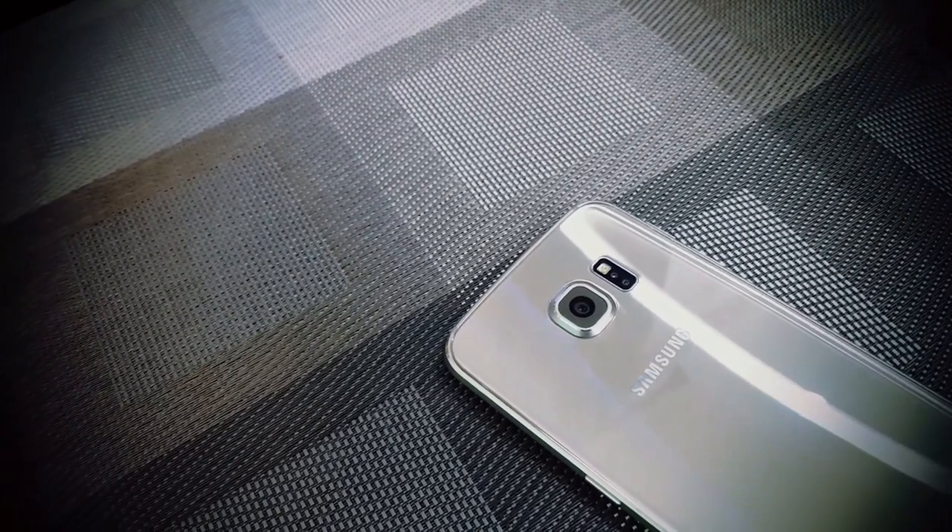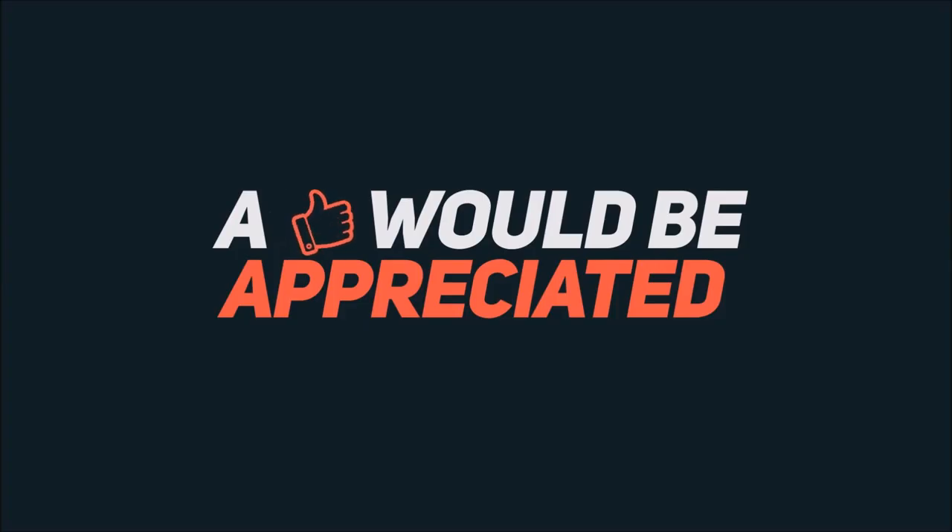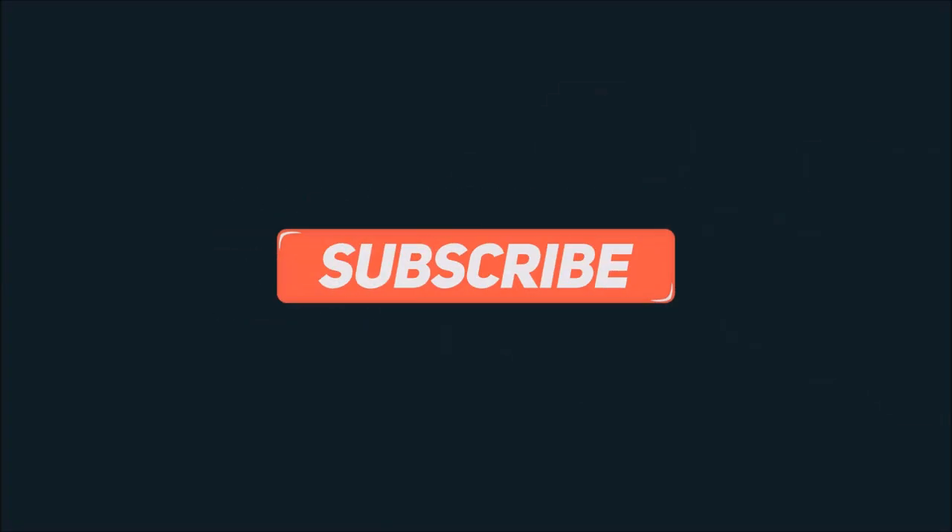I didn't make a lot of videos this week because I was feeling sick. If you liked the video, make sure to give it a like, and if you're new, make sure to subscribe — it helps a lot. Thanks for watching!